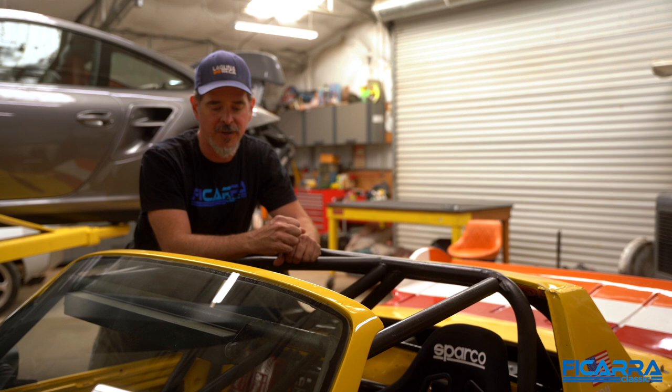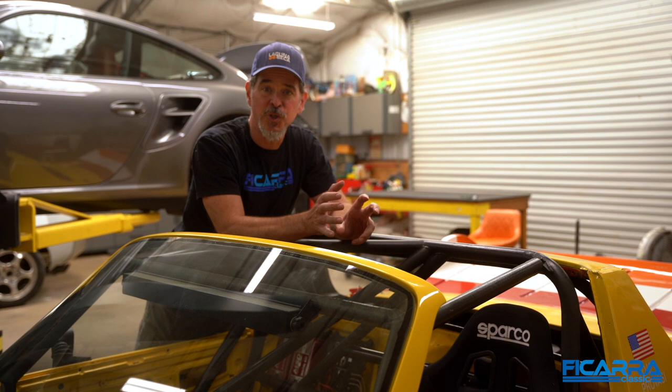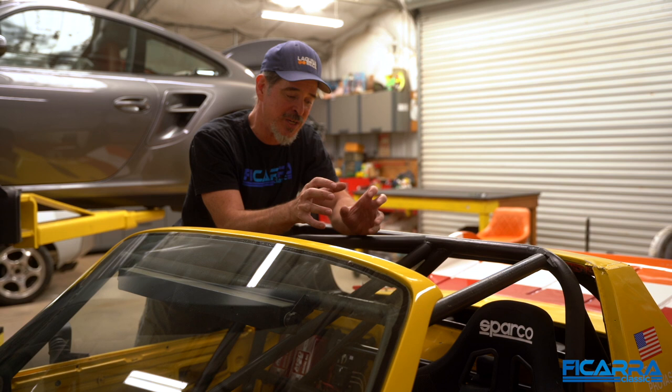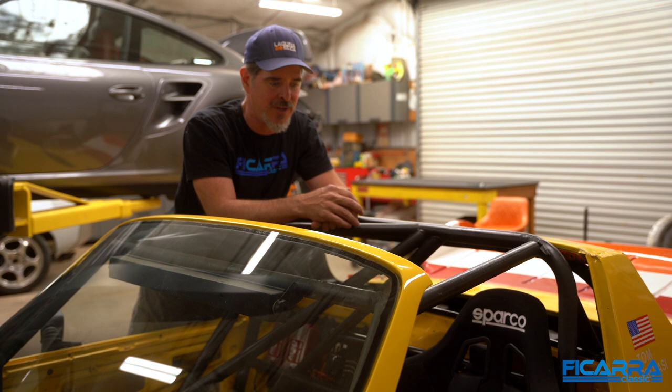We've got Tom nice and safely tucked into his 914-6. Hopefully he'll be racing it soon — not too soon because he's too busy putting the Porsche Works Reunion together for you guys at Monterey week, but I'm hoping out in September maybe we can get him out in the car and do some test days and show you what this car can do. I can't wait to put some cameras in here and have you along for the ride as we take this around the track for the first time in six or seven years.